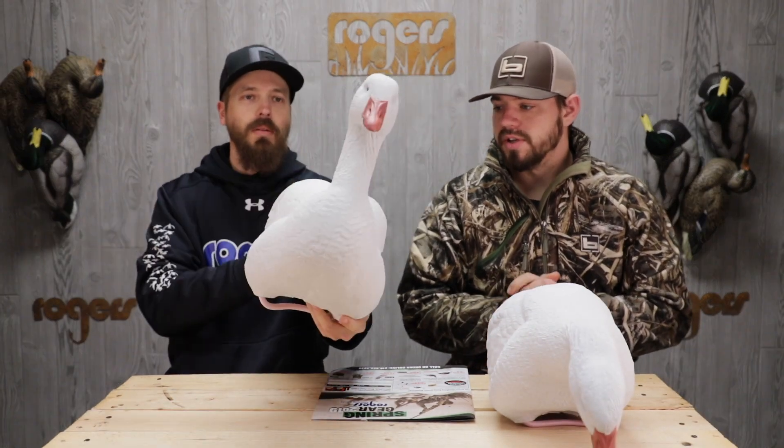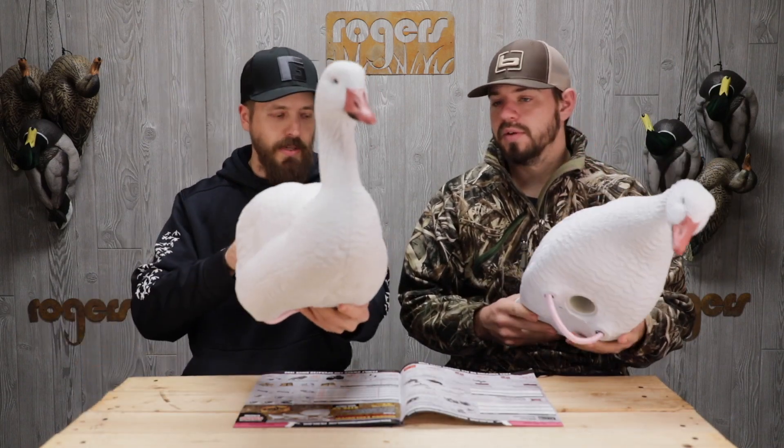Pretty good carb on them. Definitely their Migration Series is, from the past, a lot more detailed of carb for a Snow Goose decoy. So you're going to get some value there. These are sold in a six pack and they're going to have three feeders, three actives.